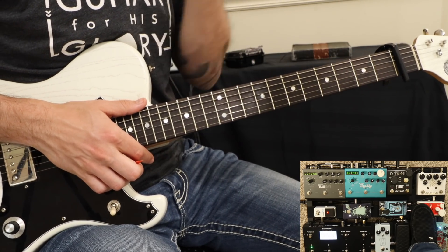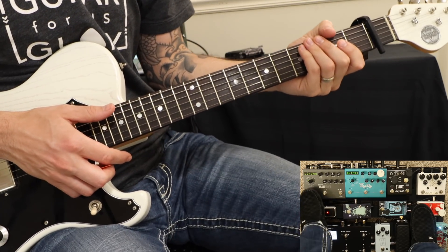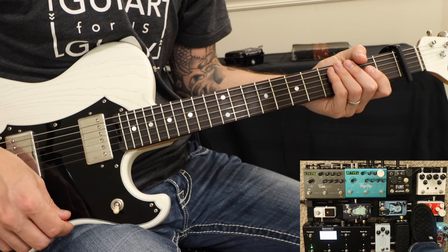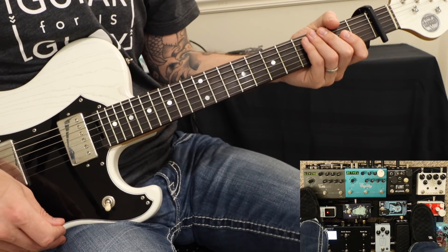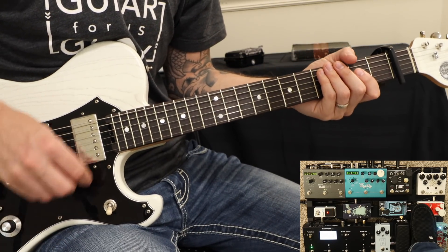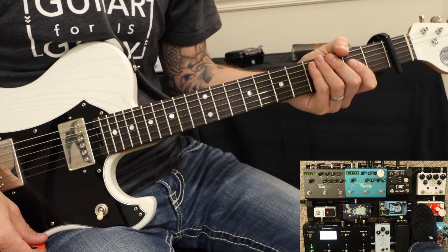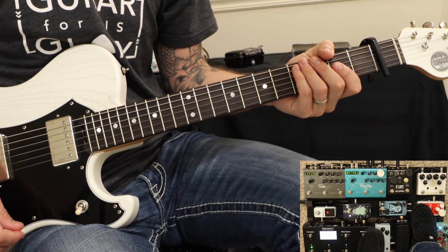We have two delay settings for this song. The first one is a dual delay at 70 beats per minute. That's an 8th into dotted 8th delay. And then we have a dotted 8th delay at 70 beats per minute. And we're using the Bethel 2 reverb from the Strymon Artist Series Pack.